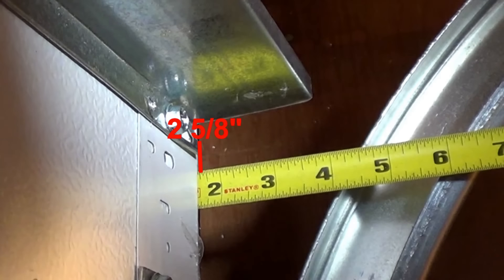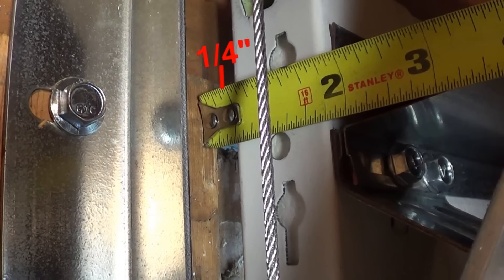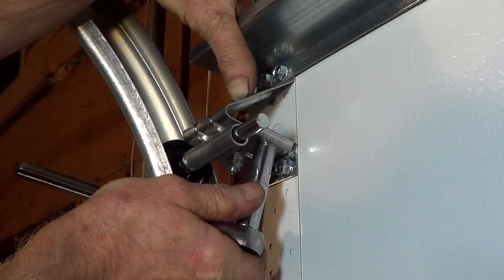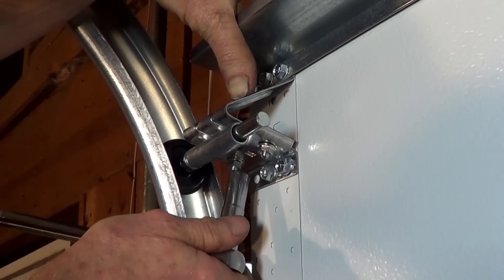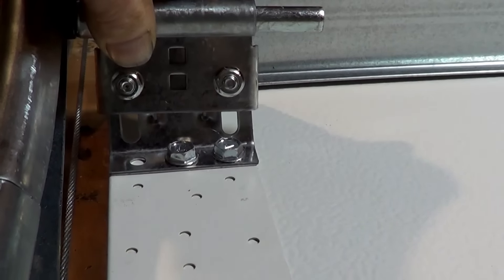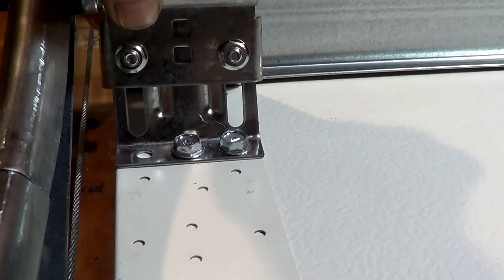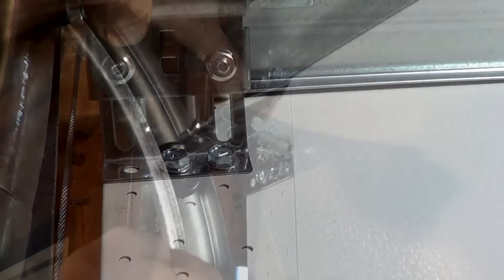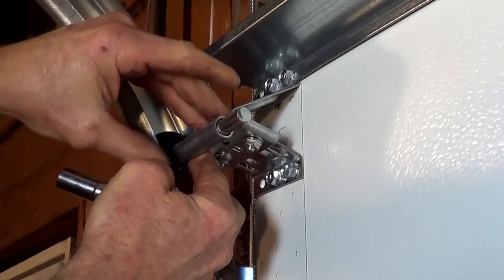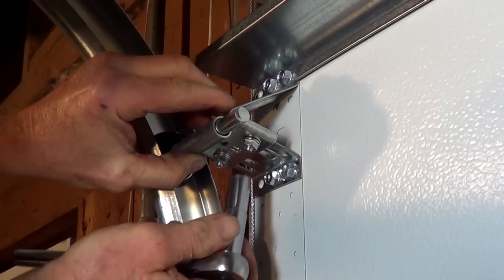Once you've taken the measurements, decrease the gap to a quarter inch if your door framing allows for it. To adjust for the gap on the top section, you'll need to adjust the top fixture. To do this, loosen the nuts that secure the roller carrier to the top fixture. This will let the roller slide back and forth and allow you to adjust the top section. To minimize the gap, pull out the roller, pushing the door forward until you get a consistent gap, then tighten the bolts.